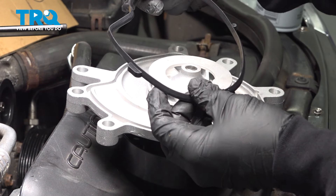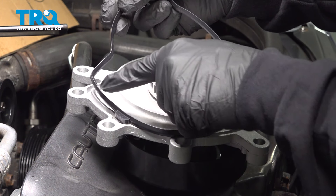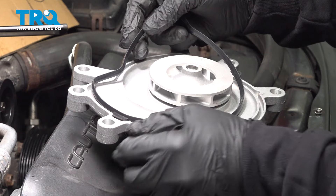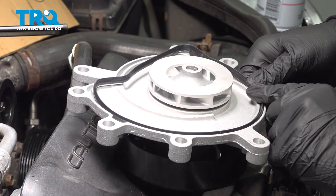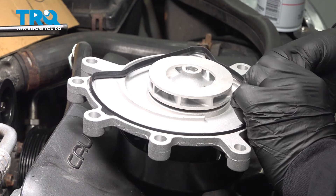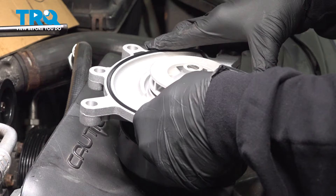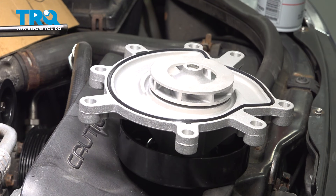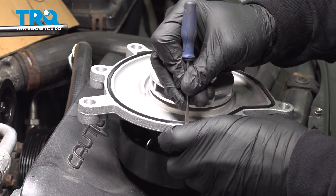We have our new water pump and gasket. There's a tab on the gasket that will line up with a notch on the pump. The curves in the gasket are molded in so it'll take form as you put this in. Line up that tab, push it in, and work your way around the perimeter. There's one more tab that'll line up — press that in. I'm going to use a small pocket screwdriver to make sure those tabs are pressed in and fully seated.